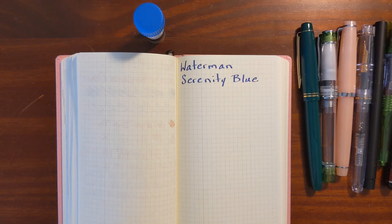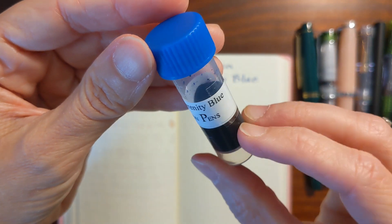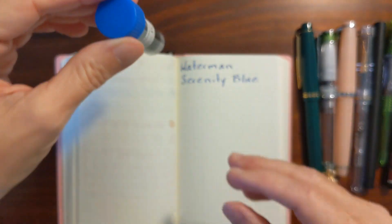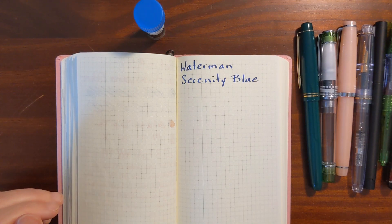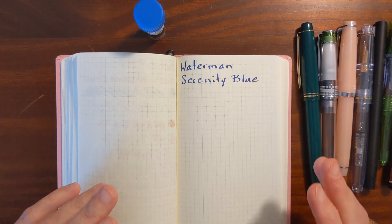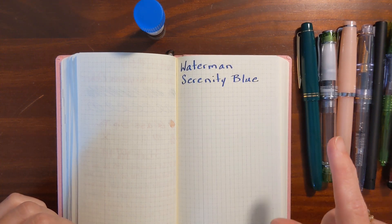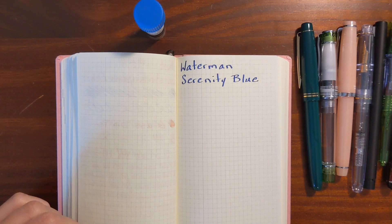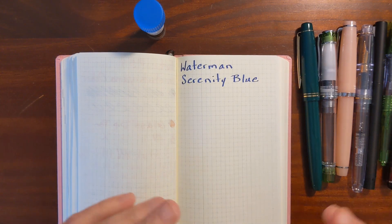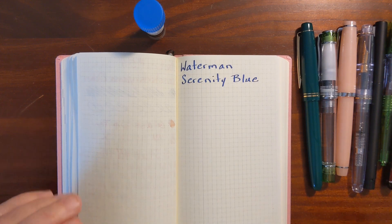This is Kathy from Gadgets Top 321 and in today's video I'm going to be taking a look at Waterman Serenity Blue. This is an ink that's been recommended to me by several people as an ink that has a reputation of being very well behaved and therefore it's good to use when testing fountain pens. I'm going to be testing it in a variety of pens and nib sizes ranging from a Pilot Extra Fine to a 1.5 stub nib. I'm going to look at it on a few different papers and compare writing samples and also take a look at a couple of ink swatches of comparable ink colors.